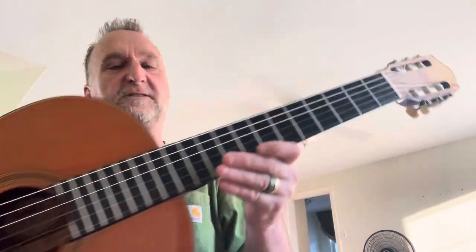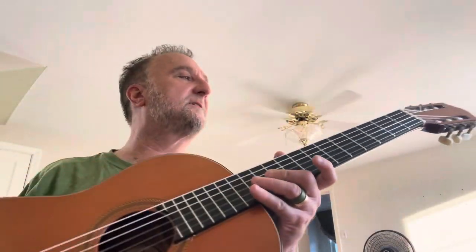It has dot indicators on the fifth and seventh frets, which were original — Guild added them sometimes and sometimes they didn't. I encourage you to check out my other videos on my channel about the Guild Classicals.